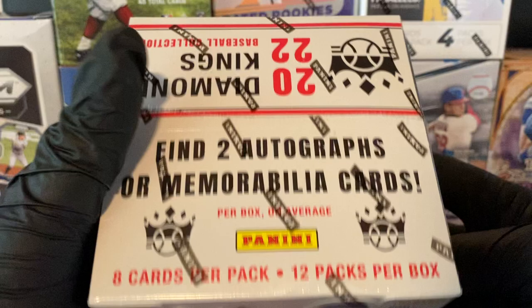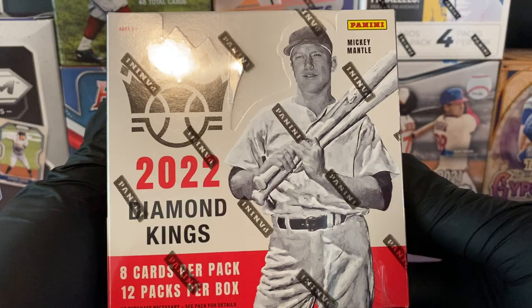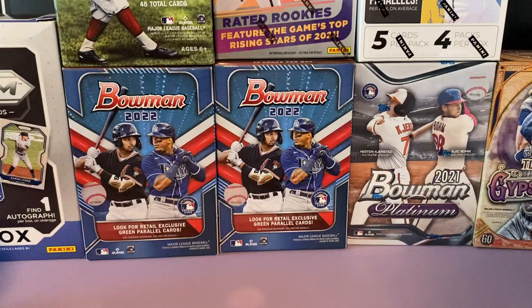How's it going guys and welcome back to the channel. Baseball Card Hunters back with a new release. Today we have a hobby box of the new 2022 Diamond Kings from Panini, and we have Mickey Mantle on the front. I'm excited about this release.